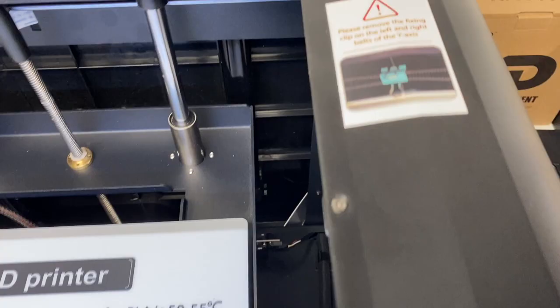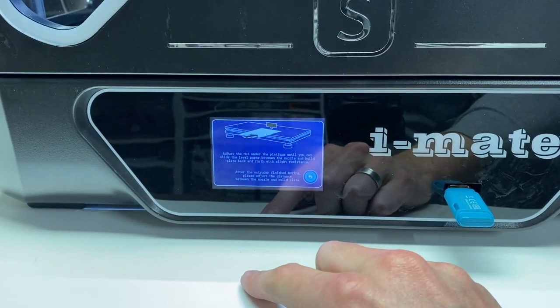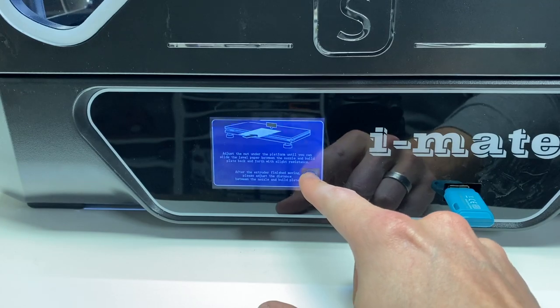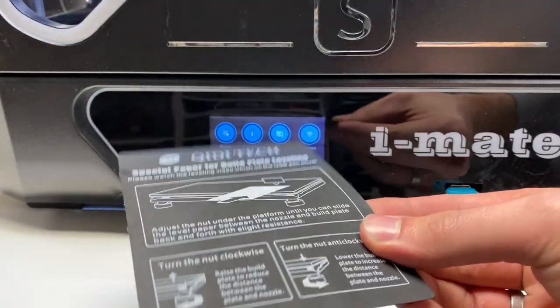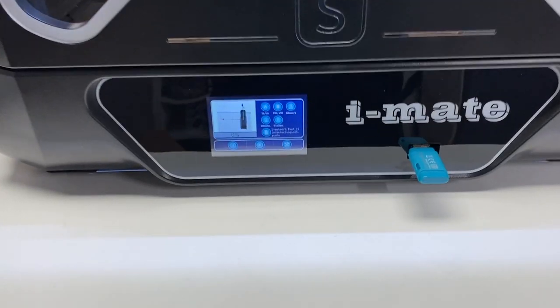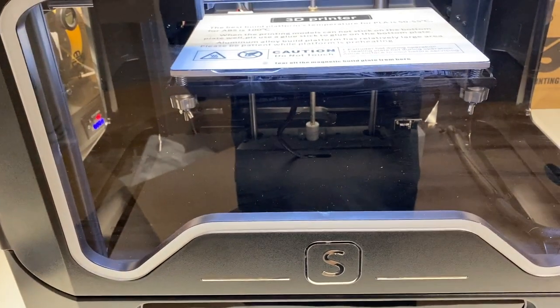If you were to use a very old spool of PLA, you could also use a filament dryer to improve the quality of the older spool. As with any other printer, there are a couple of things you need to do before you can start your first print — in this case, you need to remove a couple of clips from the inside that keep it safe during shipping.